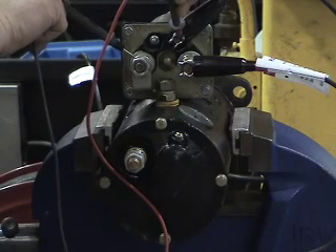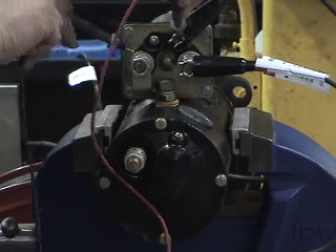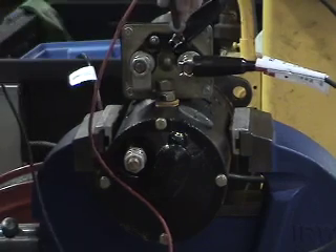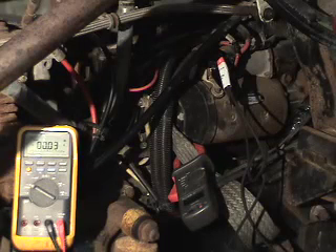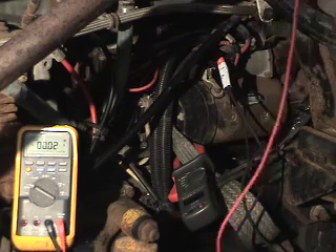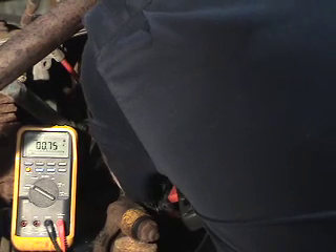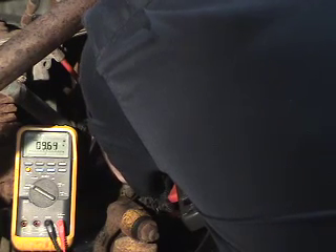You can't do a voltage drop test on your pull-in winding because the bulk of your current will be coming across your contact disc. The next step is to take our voltmeter and apply it across our starter motor. We will place our positive probe closest to the battery source and our ground probe closest to ground. With these in place, we will crank the engine.